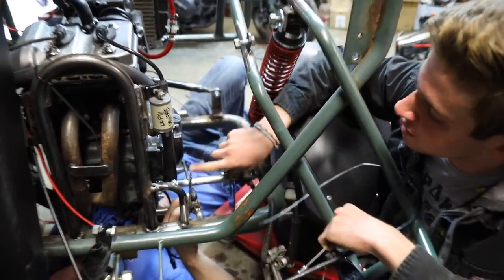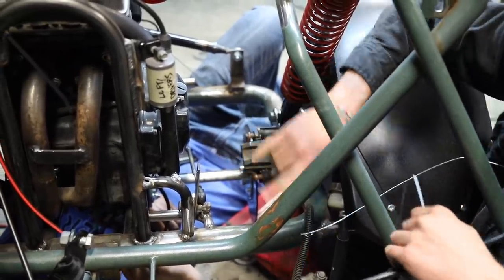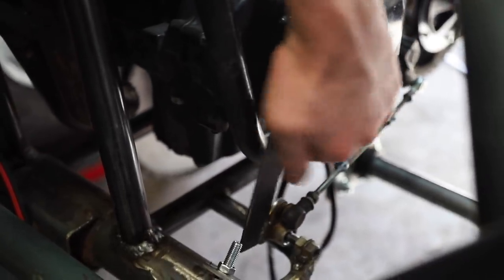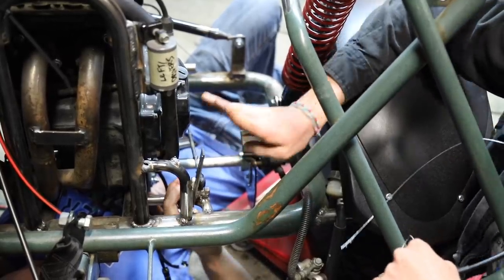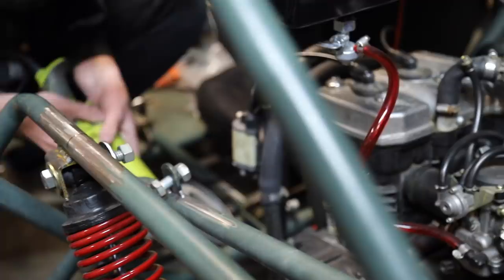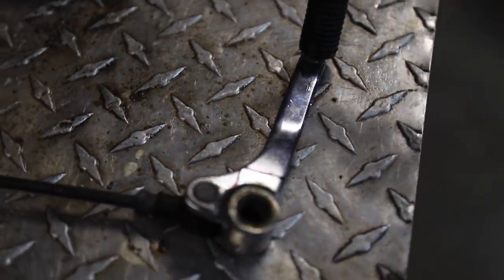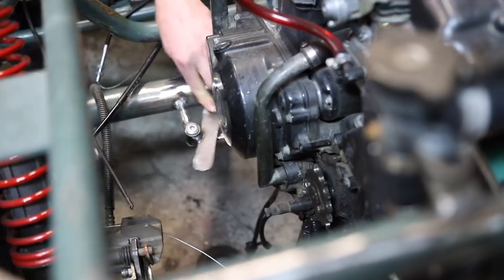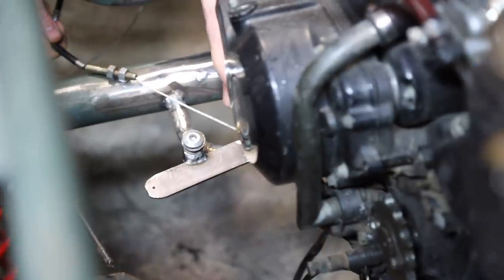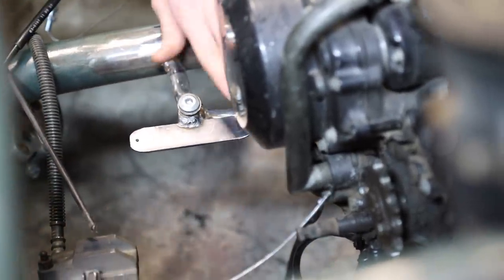We're actually going to have to redo this shift linkage. We knew it wasn't pretty and we'd work on it more, but we found out the cables were binding. Since everything was at different angles and nothing really lined up perfectly, it just bound and really didn't want to shift. Since this linkage has two ball joints on the end, we can flip it sideways. We spent another hour redoing all of this, but it's way better now - the wires pull at a slight angle the whole way, giving us more travel, a straighter pull, and it'll be symmetrical.